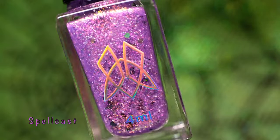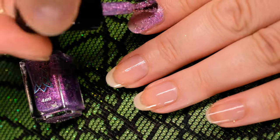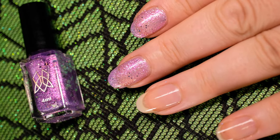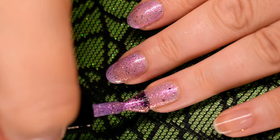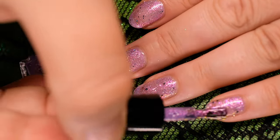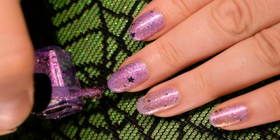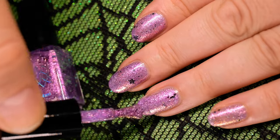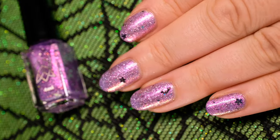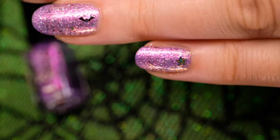Next up we have Spellcast. This potion purple base has pink, peach, yellow, and chartreuse shifting shimmer, holographic flakes, black holographic hex glitters, and the odd conjuring of black bats, stars, and holographic moons. This formula is slightly thicker than the others to help suspend the glitters. We recommend building it up in two to three thin layers. Additionally, to help pick up the fun glitter shapes on your brush, we suggest letting the bottle sit upside down for a few minutes before applying your manicure. We also recommend a good glitter-grabbing top coat, or doubling up on your existing top coat, to help smooth the glitters for your finished manicure.